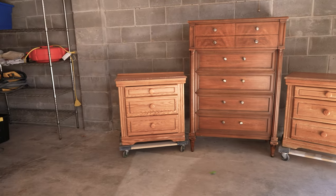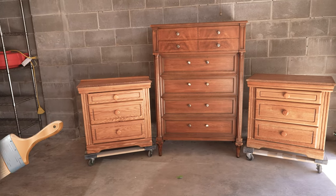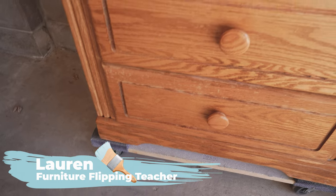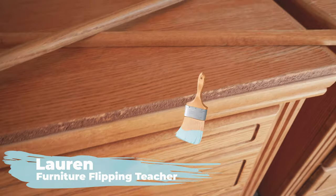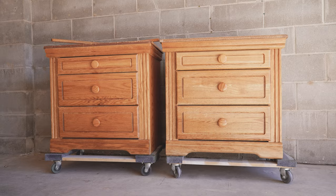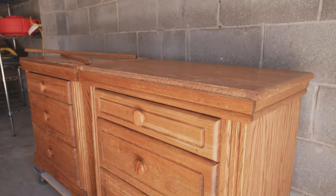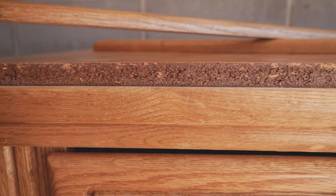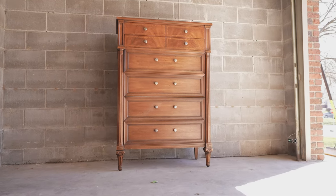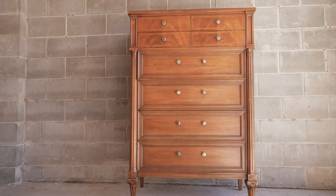Hey everybody, welcome back to Dixie Belle's YouTube channel. It's Lauren here from Furniture Flipping Teacher. My client reached out to me via Instagram and asked if I would be willing to make these three pieces of furniture match — she wants them to be very timeless. We're going to take these pieces that don't really match at all and make them go more together. There's no reason they need to be an exact match when we can recreate some things and make them look like they were from the same set.